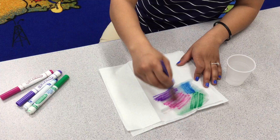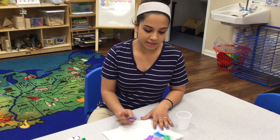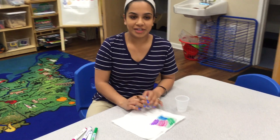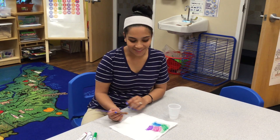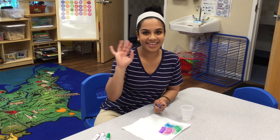It's super fun for your kids to learn about mixing colors and just experimenting with that stuff. And easy to clean up, pretty mess-free. So I hope you guys have fun doing this at home. See you later.